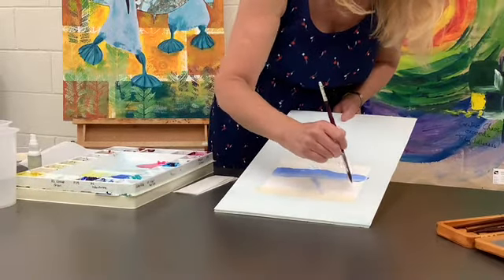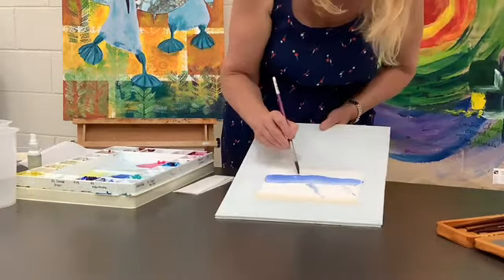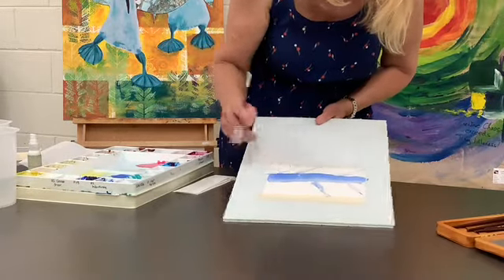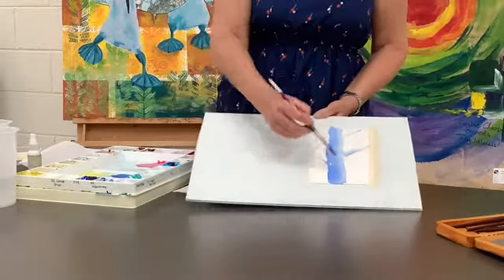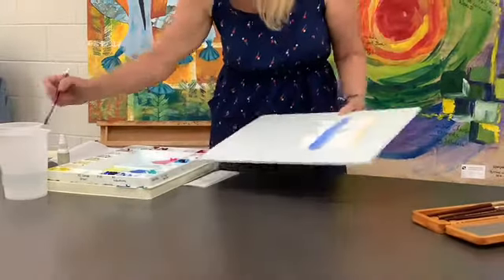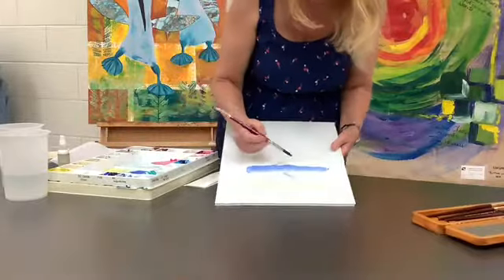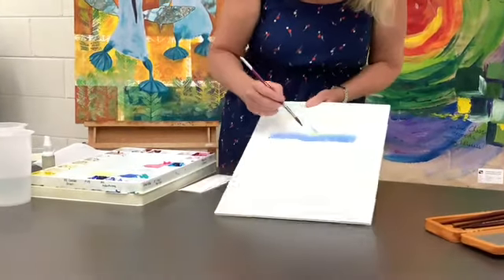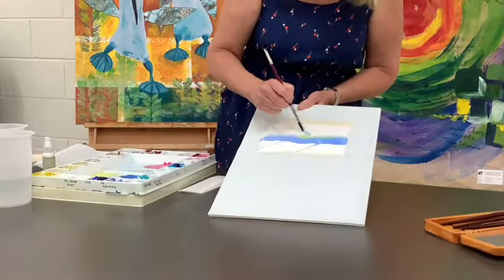And you can come back in while everything is shiny wet and just pull out some tree branches, as many as you would like. And there's your tree. So while it's still shiny wet, if you'd like, you can come in and introduce other colours. We had a look at that before. Now I know we don't normally have blue trees, but we do today.